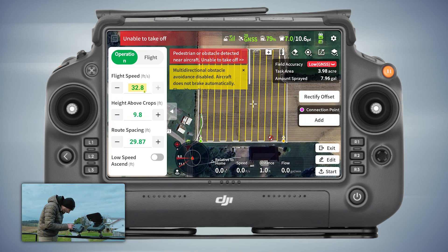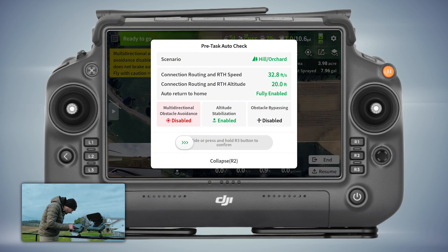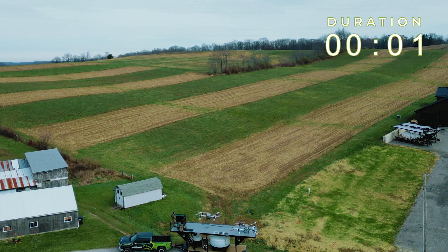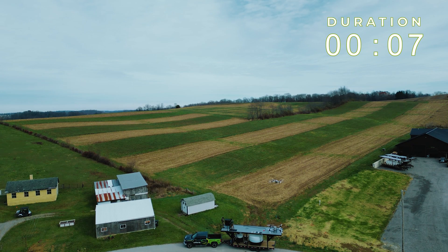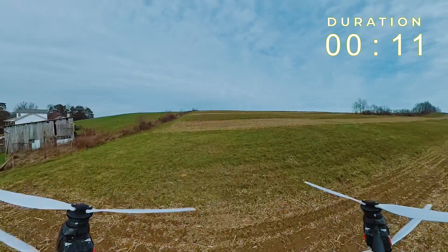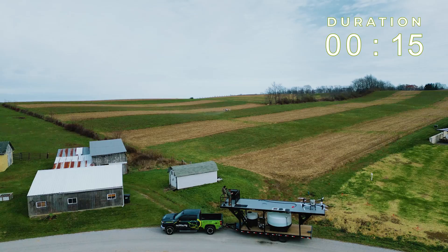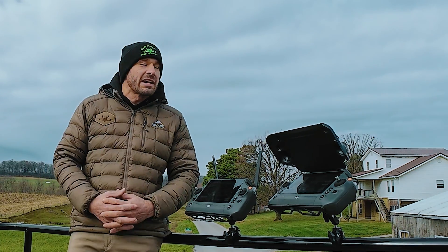Alright, we've got everything set with the parameters we want — confirm start. Here it goes. To be more efficient, I can start bringing it down that way so once it gets to its field it's ready to go. There we go, she's out spraying.